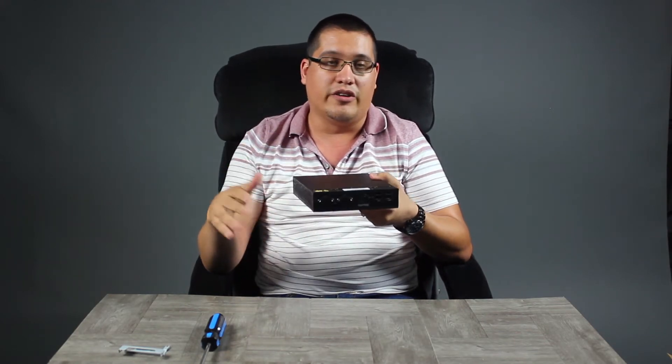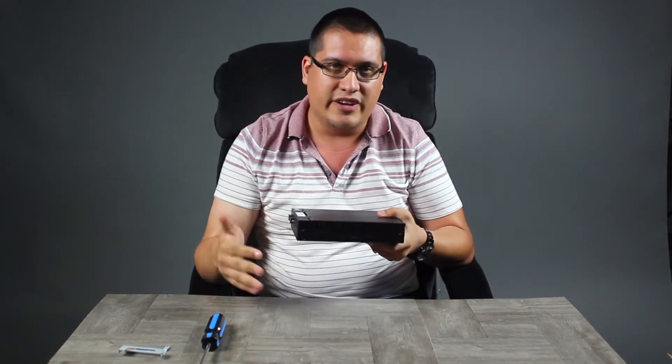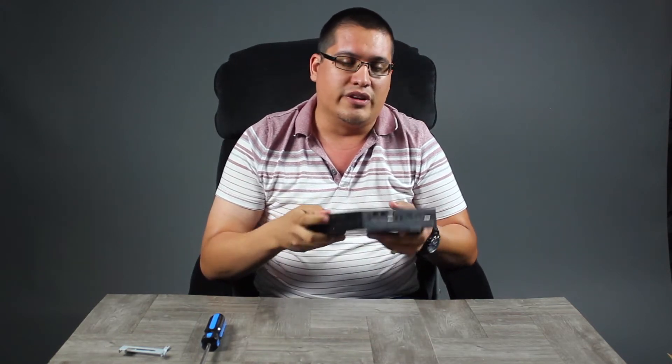If we rotate the unit, we see ventilation on both sides. It is a fanless unit, so there is no spinning fan — completely passive. No noise.